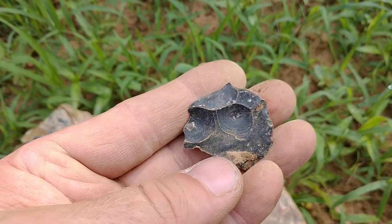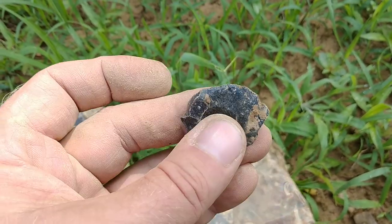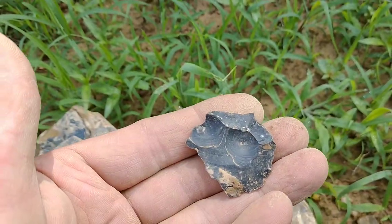Piece of fire-popped. Upper Mercer here. It's got some work on it. You can see right there — look at the, you know, popped out.